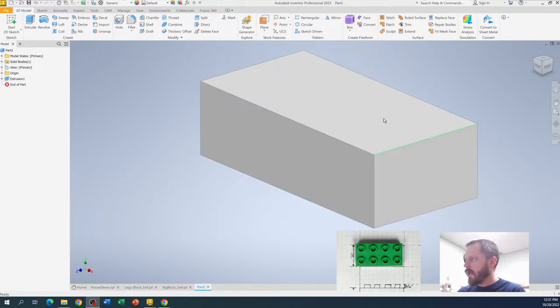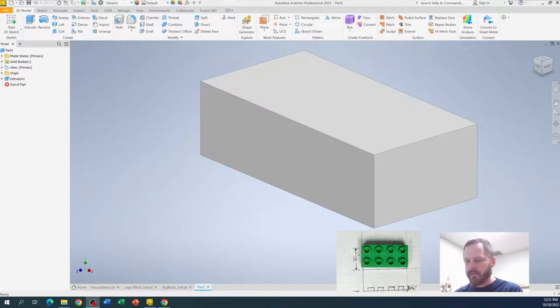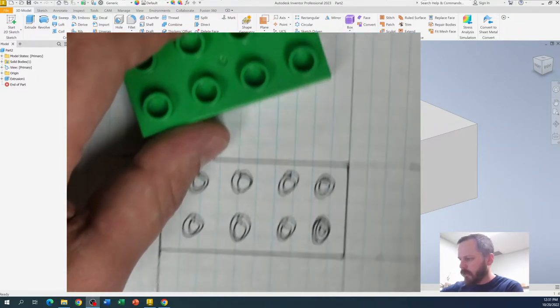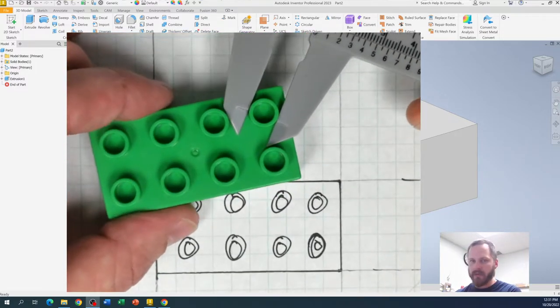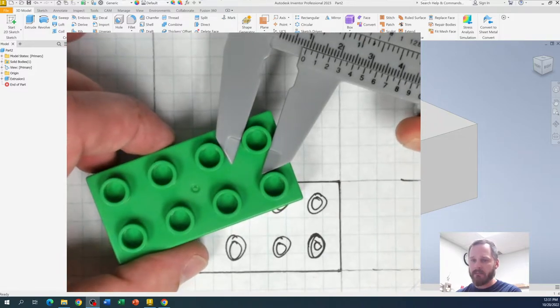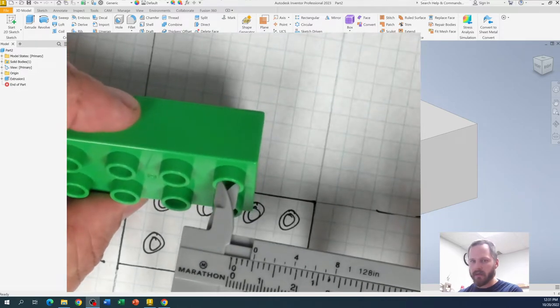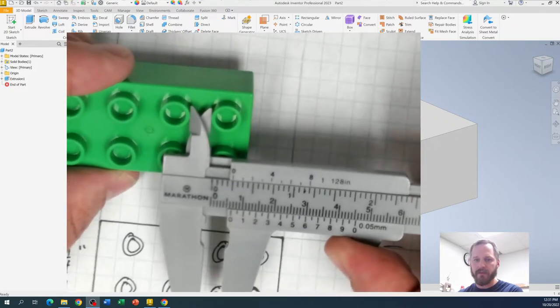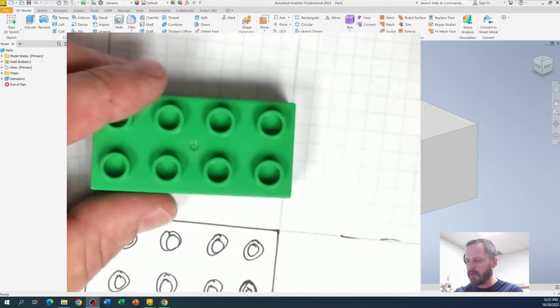The next thing we want to do is add the studs on the top of our block. So let's take a couple more measurements. Grab your calipers and your block. I need to know the outer diameter, the inner diameter, how far apart the studs are — the spacing between them — and how far it is from the edge of the block.